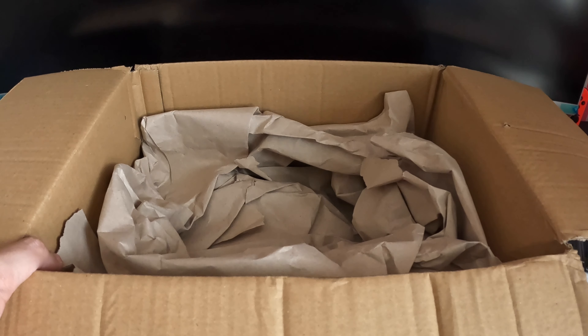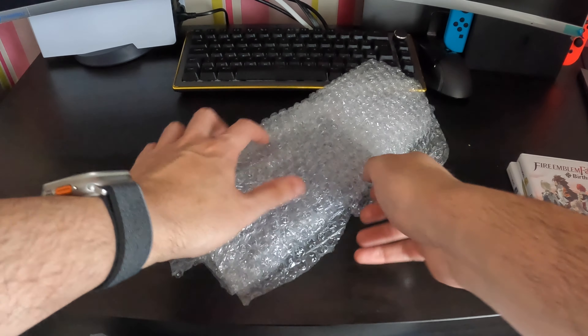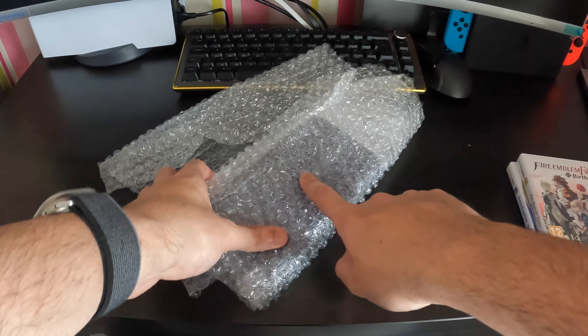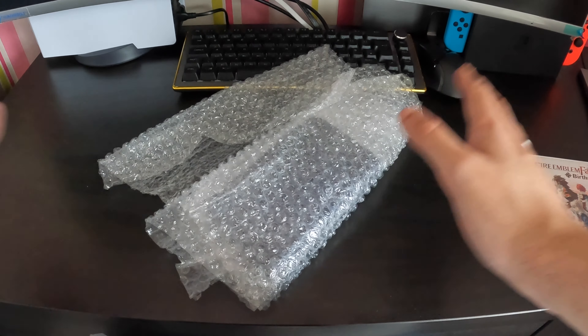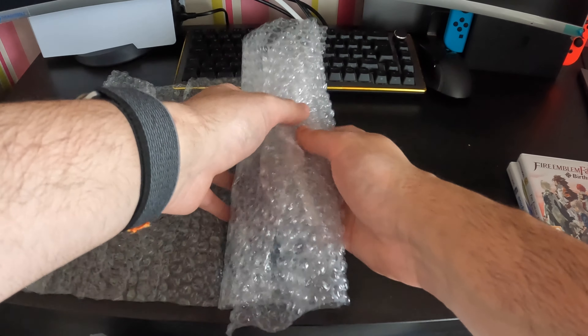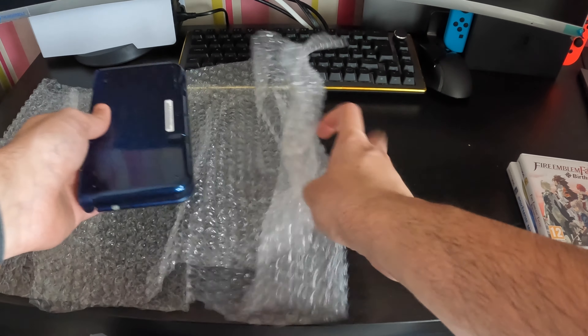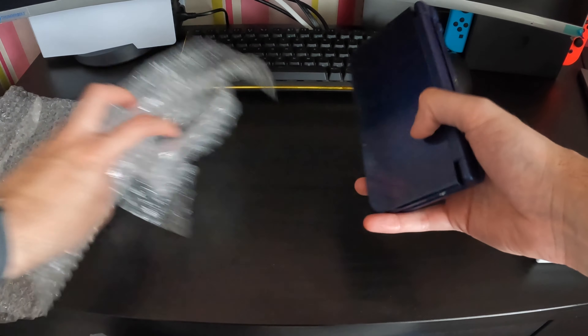Let me just unwrap the 3DS for you guys. One thing I can definitely say is that the packaging is actually well done — there were seller tapes on the packaging which I obviously did remove, but yeah it was nicely and securely packaged. I was quite happy about that; usually sometimes people just put it in a box and call it a day.